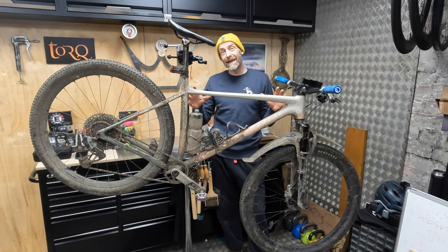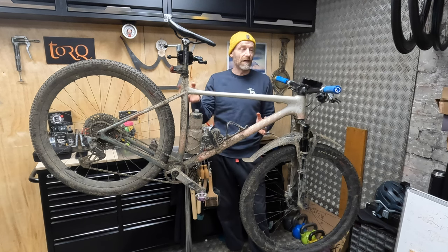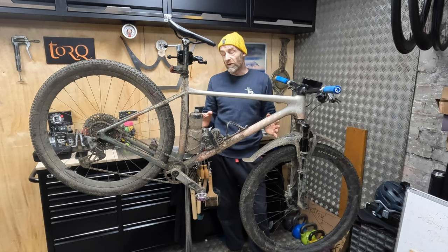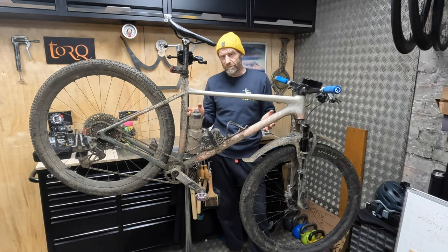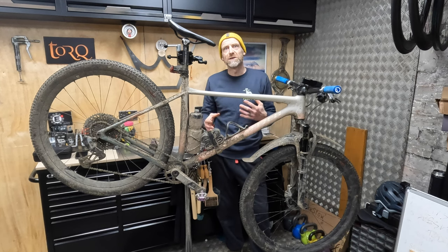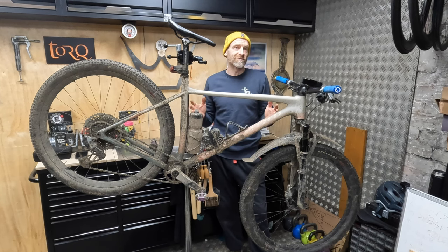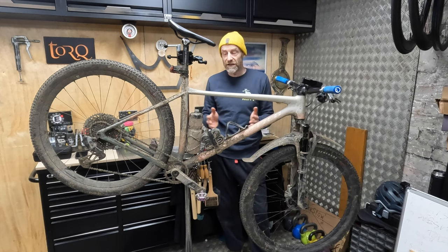So there we go — that's my Trans Snowdonia Specialised Chisel build. As it comes in, it's about 11.1 kilos with no water in the bottles but with the tubes and lights and everything else. Still a very lightweight rig and pretty much ideal for the hills and mountains of Snowdonia, although I'd probably suggest going heavier on the tyres for a bit more peace of mind. Any questions about the build, the bike, or my approach to how I change bikes for different missions — hit me up in the comments below.